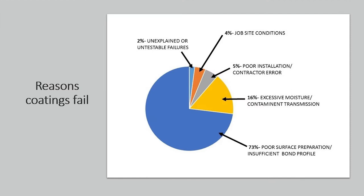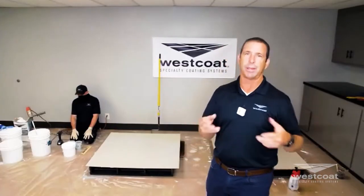EC11 does better with subtle amounts of moisture in the concrete. If you can remember the pie chart that Mallory put up, outside of lack of or poor preparation, moisture was the second most common issue for coatings having problems, challenges, disbonding, and failing.